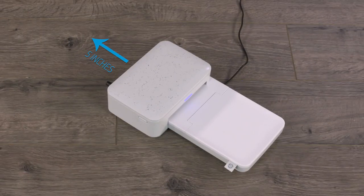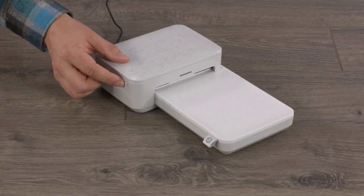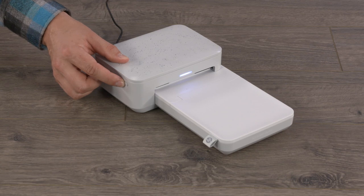Clear 5 inches directly behind the printer to prevent printing issues. Press and hold the power button until the status indicator light turns on.